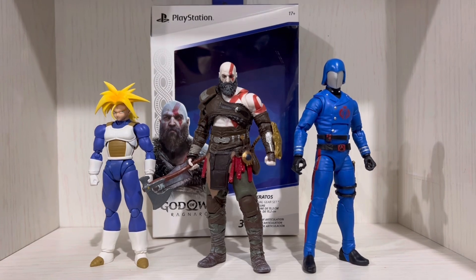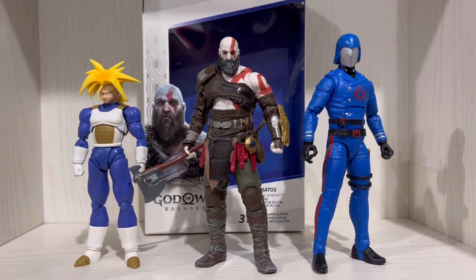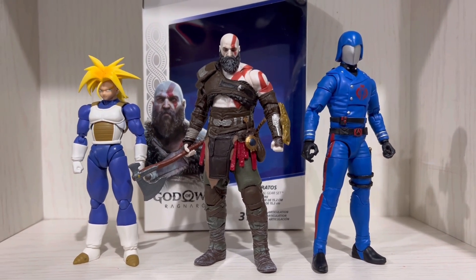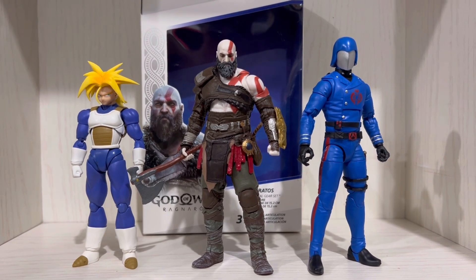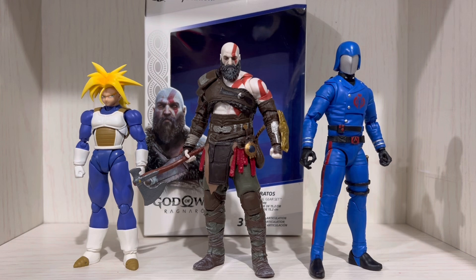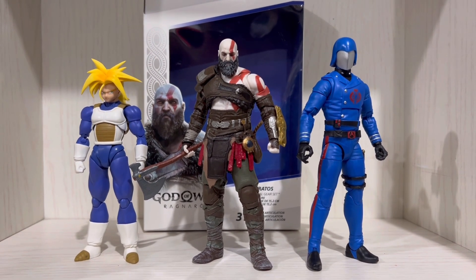So yeah, this is the scale comparison of the Spin Master God of War Ragnarok Kratos. Personally, I like the scaling of the figure. It fits with the upcoming PlayStation Spin Master figures. And the feel of the figure is like a mix of Marvel Legends and the Black Series Hasbro Star Wars figures.